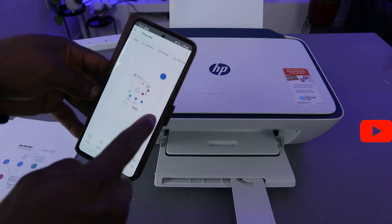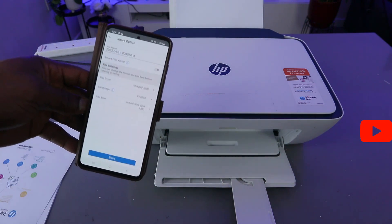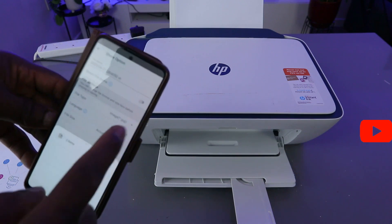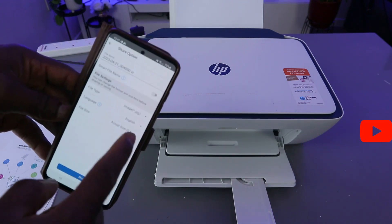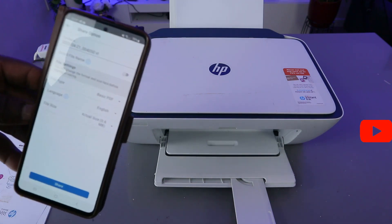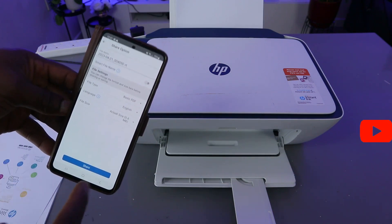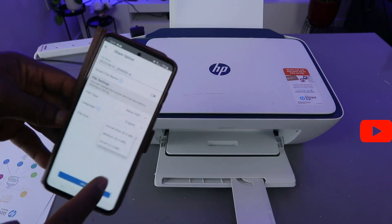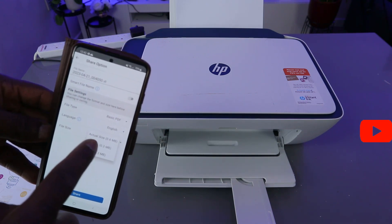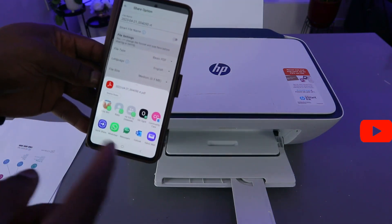The next thing I want to show you is how to share this document via email. Select Share. Before you share, make sure you select PDF format. When sharing the file, you can share the actual size or reduce it — the actual size is 0.6 MB, or you can set it to medium to reduce it. Then click Share.